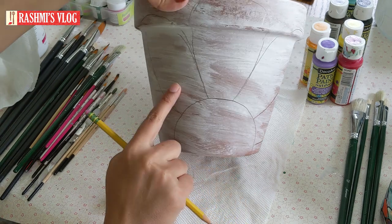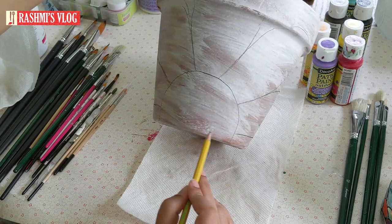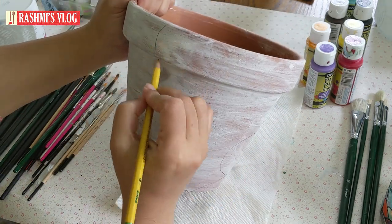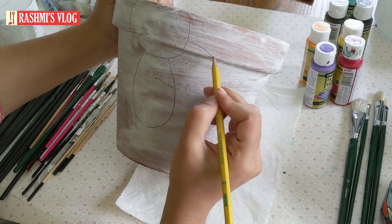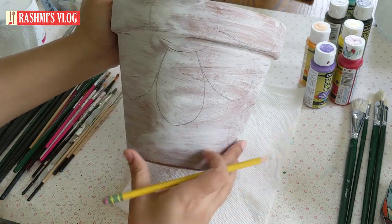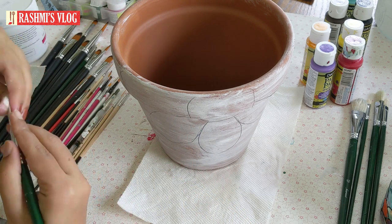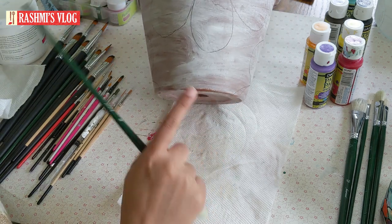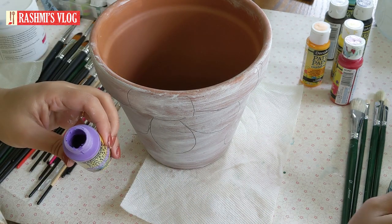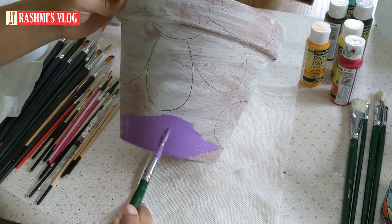You can draw the petals on the right side, and also on the left side of the petals. When using the background color, I use the natural Hog brush. The natural Hog brush has a little more harsh surface. This is not a synthetic brush, but you can use a synthetic brush.